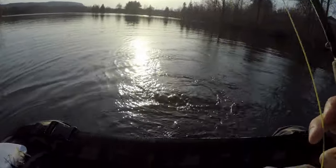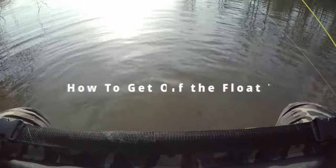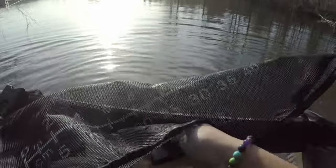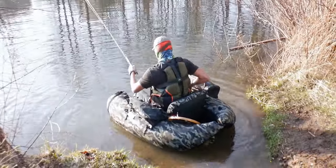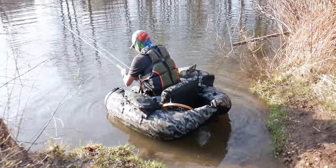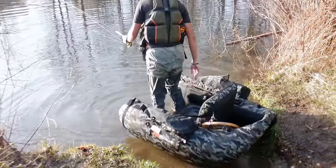Alright boys and girls, that's the end of the day. I'm going to push it out, take this out, and don't hit your rod. Keep walking, keep walking, keep walking. That's it.